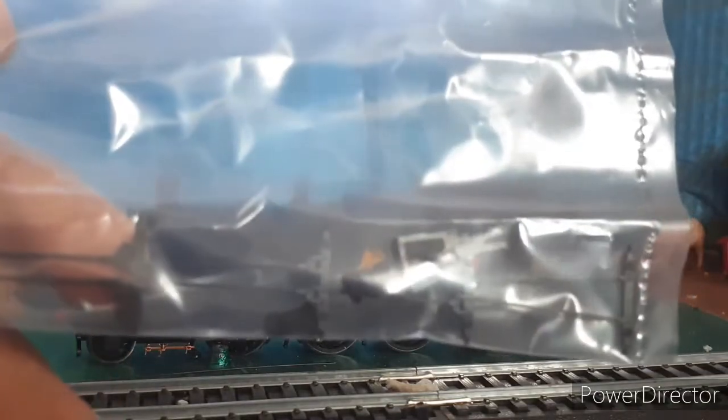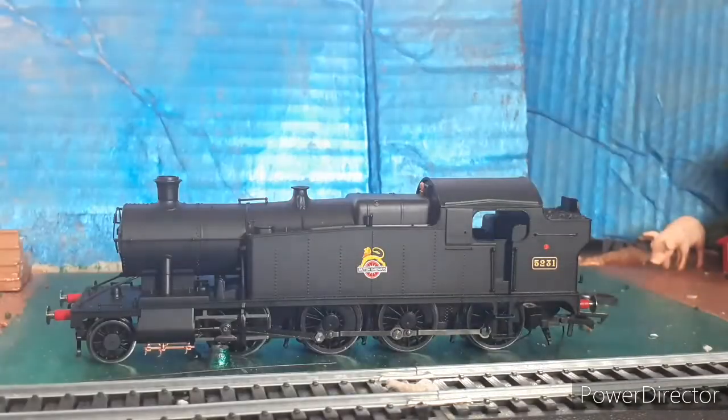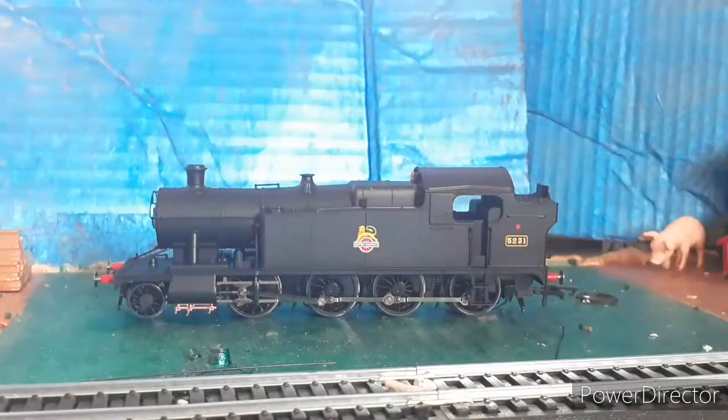You also get a pack of little details and extra couplers — these go on the bottom, down here. I'm going to put these back in the box and start the review.